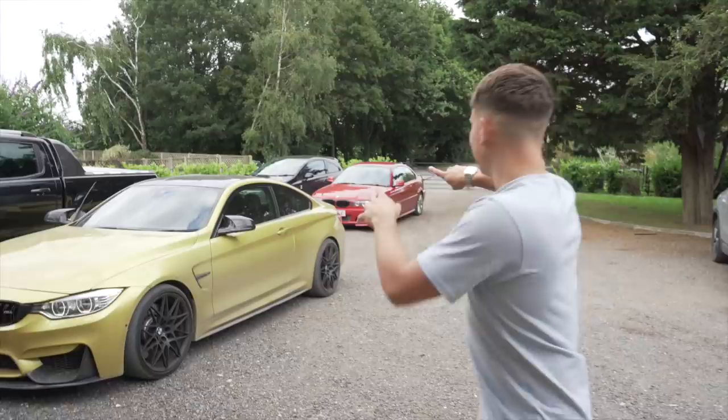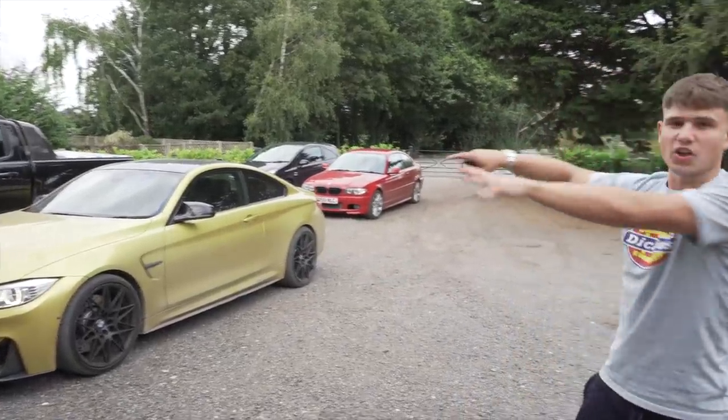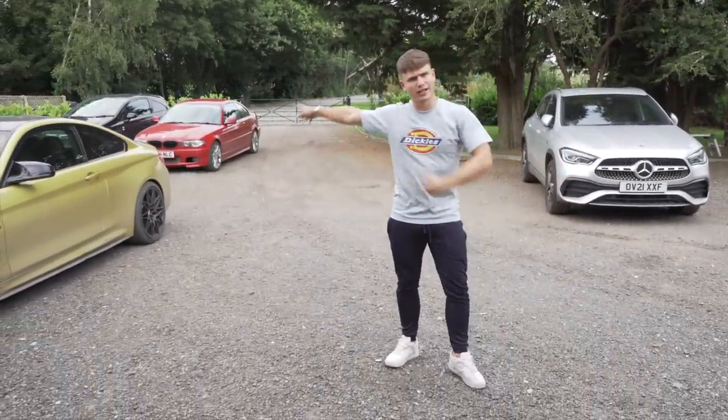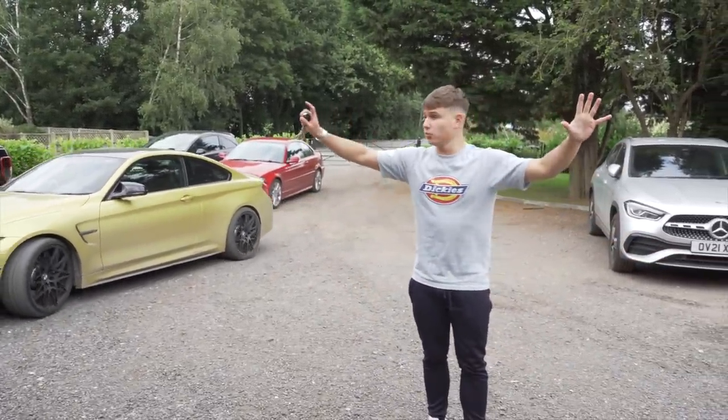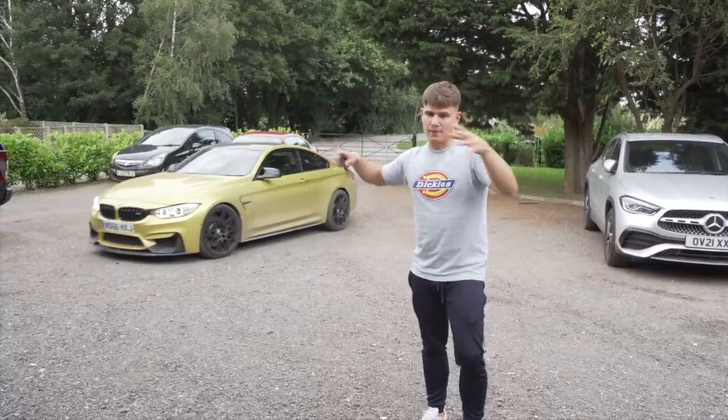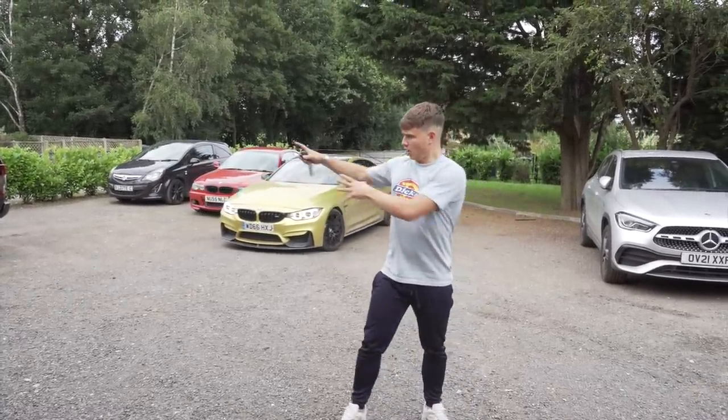I'm just going to get H to move the BMW back over there so we've got a nice big arena here. Listen to the sound of that! We've got a nice big arena here. I'm going to pull the truck here so we're out of the wind as much as possible, and then we're going to run an extension lead there for the heat gun.